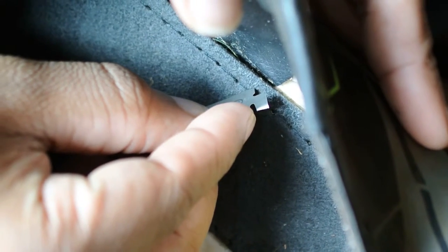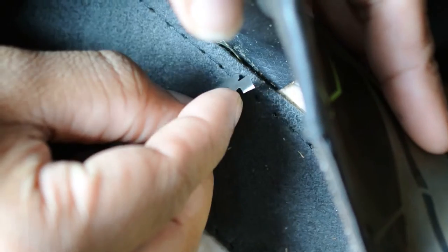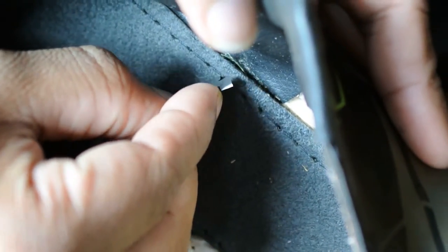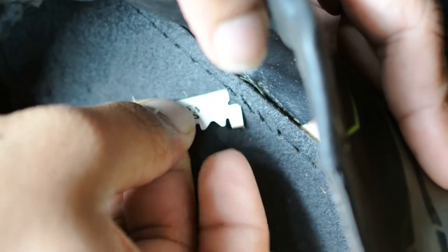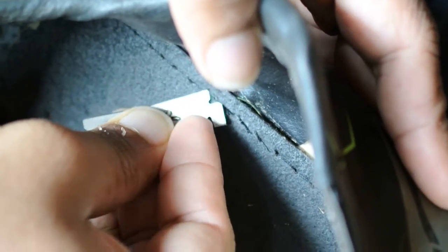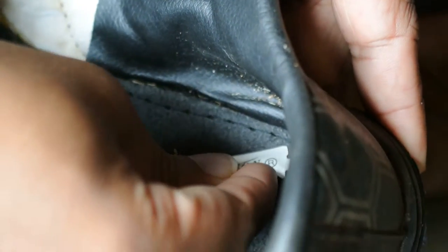Ready? Just do me the stitches. Ready. Daddy.